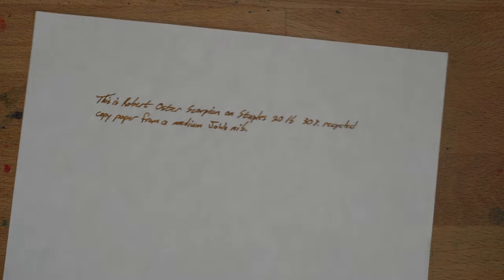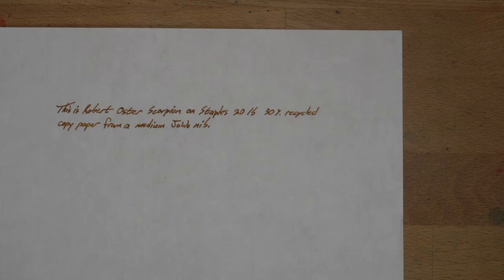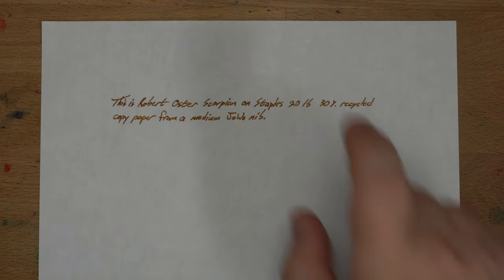On my usual Staples 20-pound, 30% recycled copy paper, it looks nice. No feathering that I can see, no real spread of any kind. On the back, just a couple little dots coming through here and there — that's very good for this paper. You can actually see the badness of this paper; look at these streaks. It's just not a good paper, it's not made for liquid ink. But that said, this works very well on there, and that's impressive.